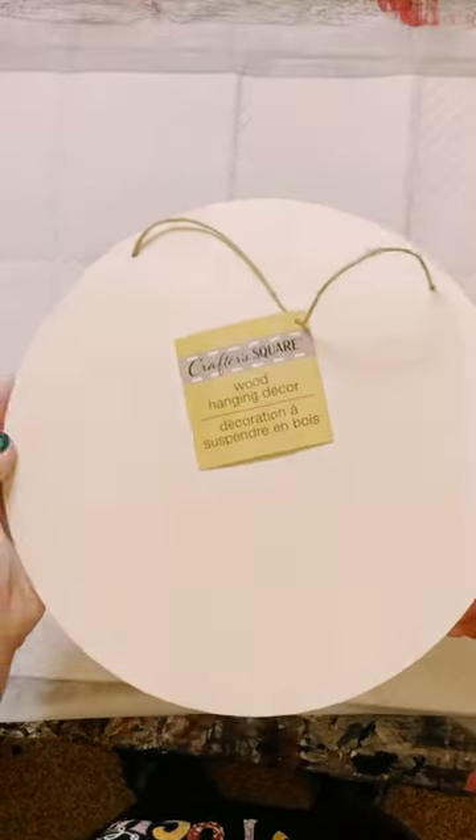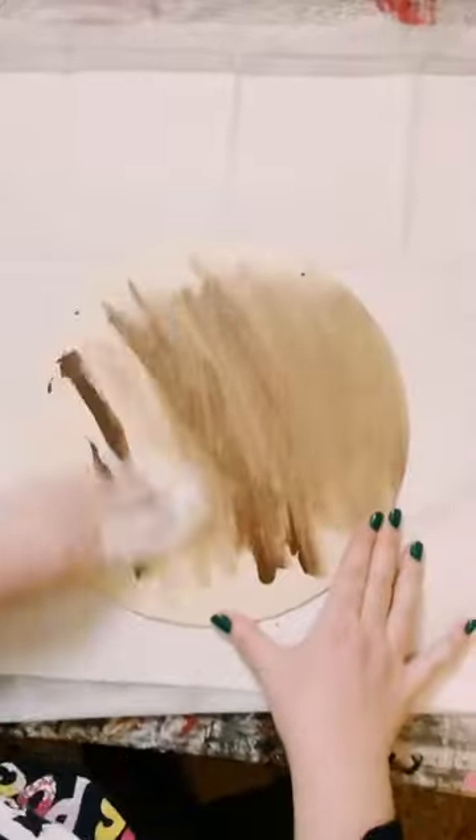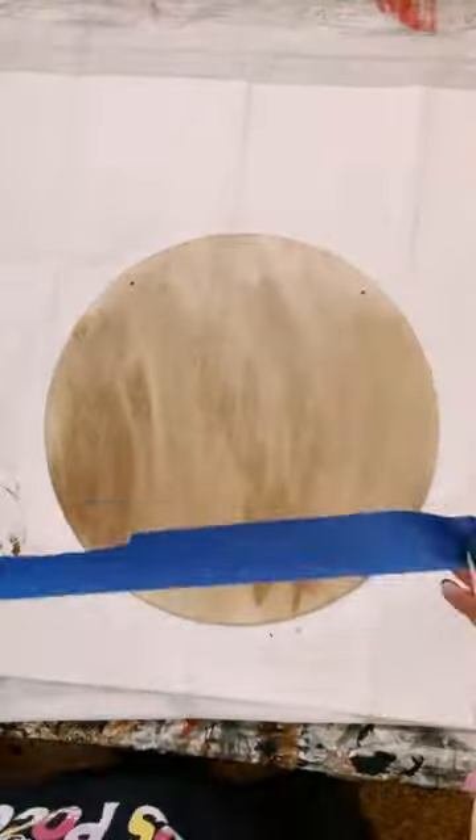I grabbed a wooden round from Dollar Tree and went ahead and applied some brown acrylic paints, then used a baby wipe to just lightly stain the wood.